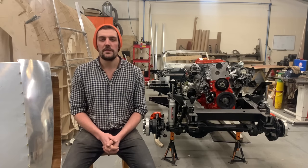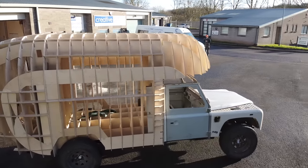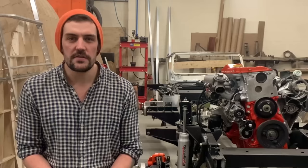Hi, I'm Tom Duckworth. I'm one of the directors at Duckworth Overland. We're building the Airlander, which is an aircraft inspired off-road campervan on the back of the Land Rover Defender.